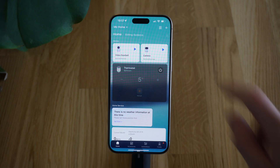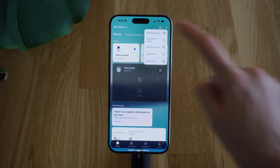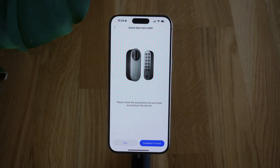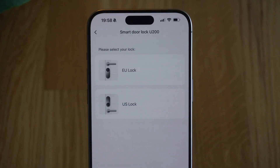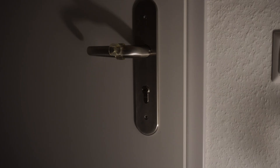It all pretty much begins with the Aqara app. What you'll do here is start by adding an accessory and selecting Smart Lock U200 from the dropdown list. The app has a really good installation tutorial — you select what kind of key or door you have and it shows you little videos of every step needed in the whole install process.